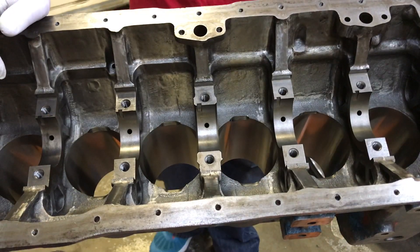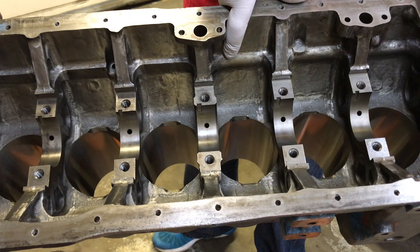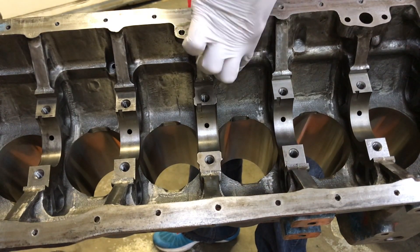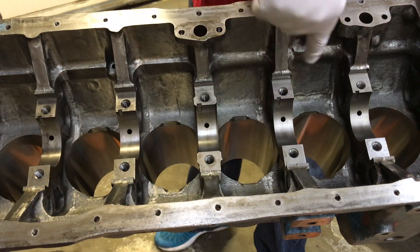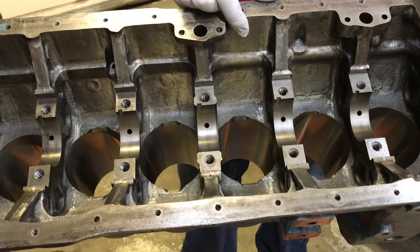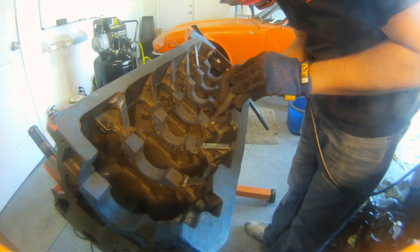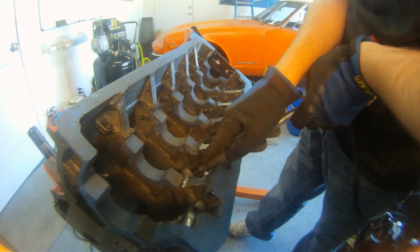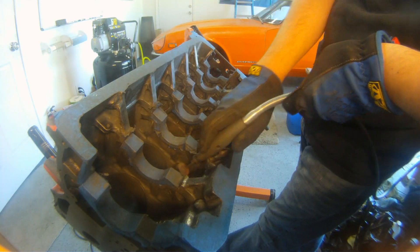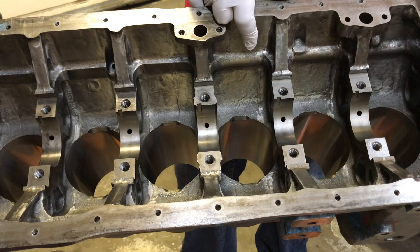One of the things we did before we took the block to the machine shop is we went through with some grinding stones and some flap wheels and we cleaned up these surfaces on the inside of the block. We knocked down the seams where there would have been little build-up of metal and casting sand from the original casting, and we knocked down any of those places that we were concerned about. We wanted to make sure there were no little pieces that could break off and get caught into the oil galleries or get into the oil pickups.